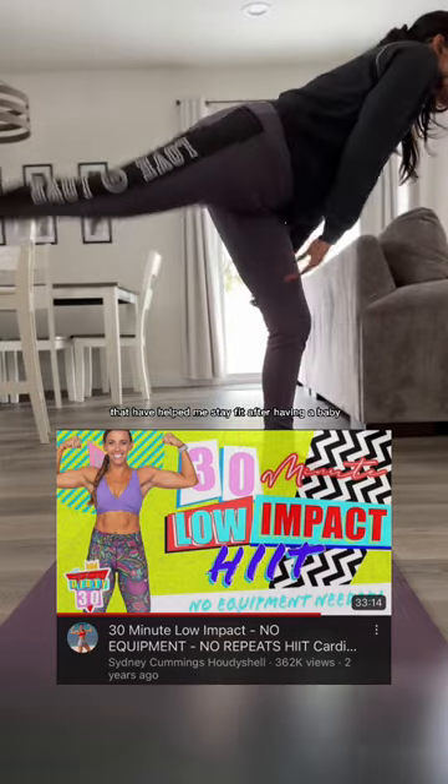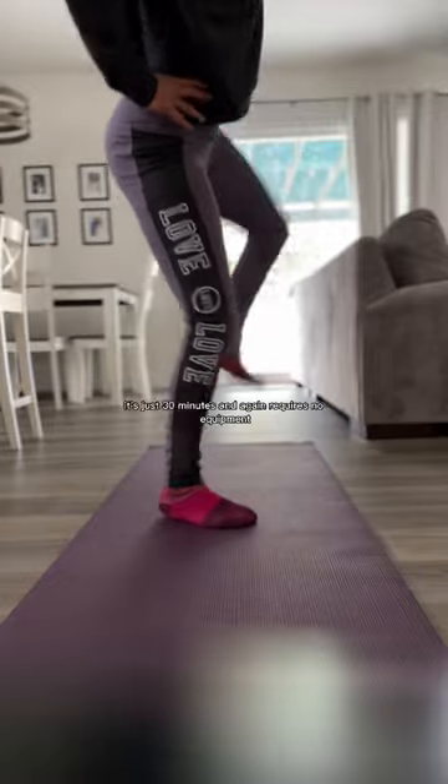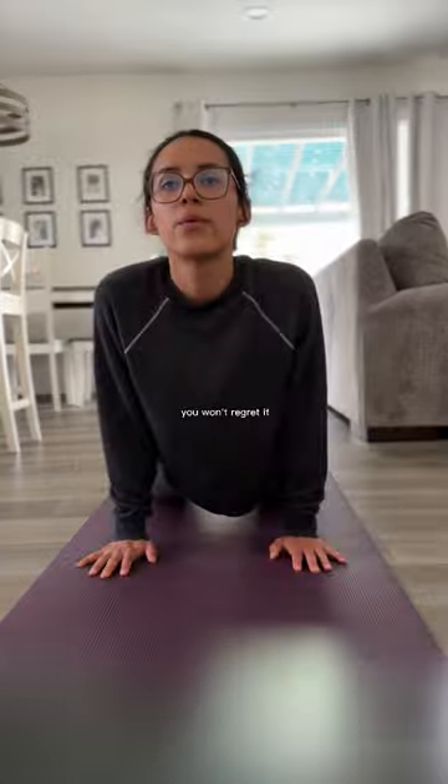This workout is from Sydney Cummings and you can find it for free on YouTube. It's just 30 minutes and requires no equipment, no dumbbells, so it's awesome. You'll get a great workout in and you'll sweat your butt off. So whenever you have 30 minutes, try this out — you won't regret it. Alright, bye!